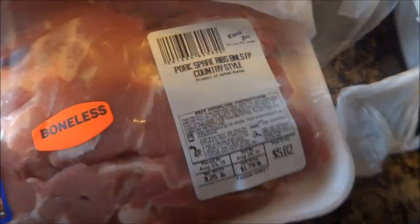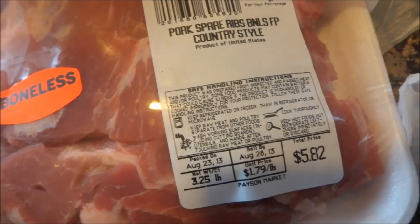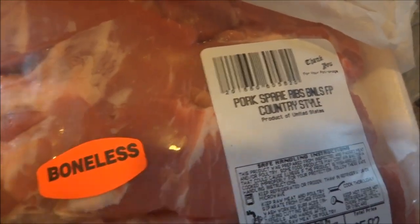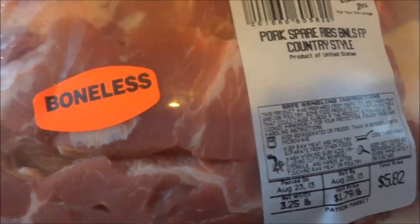I'm going to show you the most yummiest meal and very easy — I can't get any more easy. I was at our local market and they had pork spare ribs, like the country style spare ribs, on sale for like a dollar 79 or something like that, so I was like, sweet!